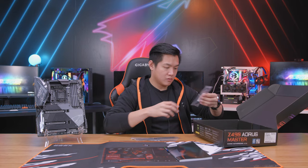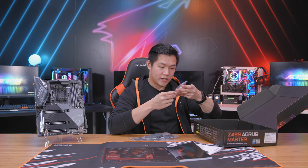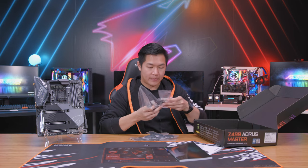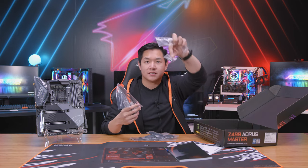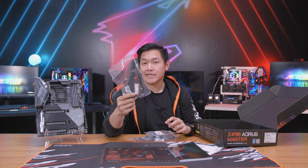Additional cables — we have SATA, we have RGB cables, we have more RGB cables. We also have — yes — the Gigabyte G connector, which is something that a lot of you guys really like, and we also have a Wi-Fi antenna.